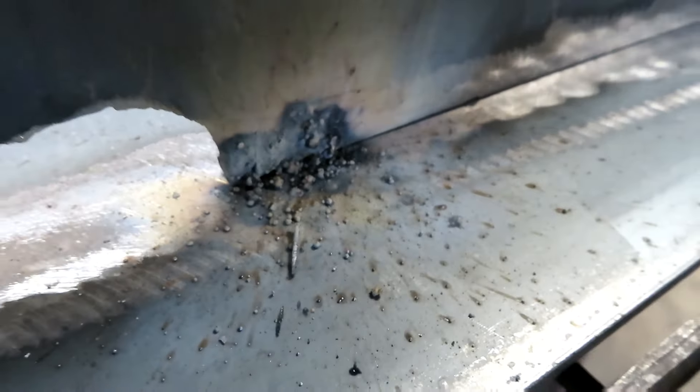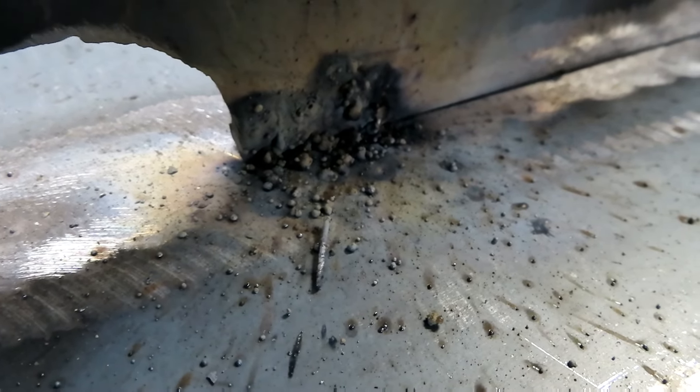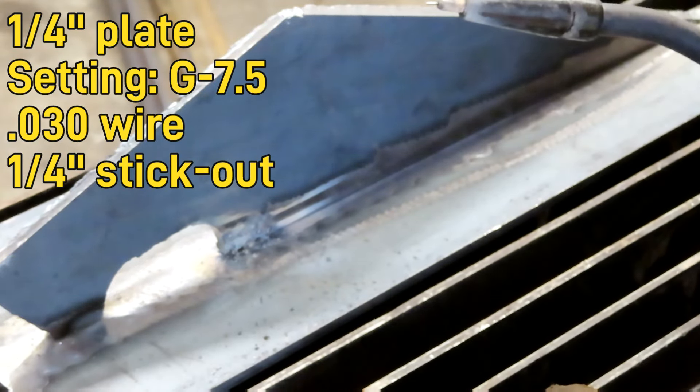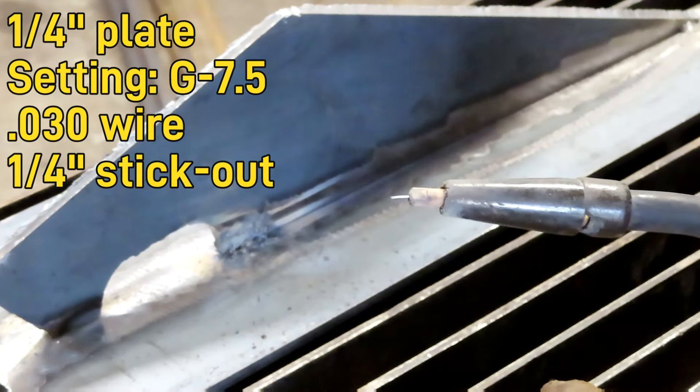They continue to do that and then take the machine back saying, 'Screw this, I'm not going to use this machine.' Then they find out there's a restocking fee, so they've already lost 15-20%. I don't want that to happen to you. So that's my stick out right there — about a quarter inch. If you can see that, that's about a quarter inch.